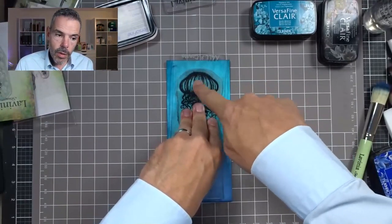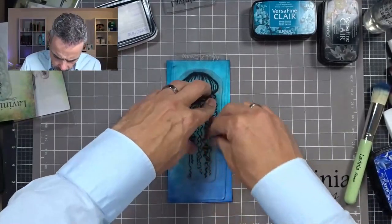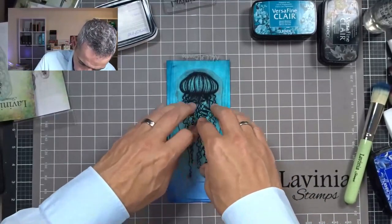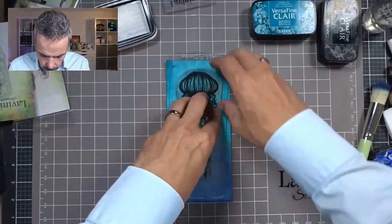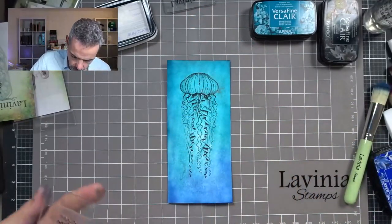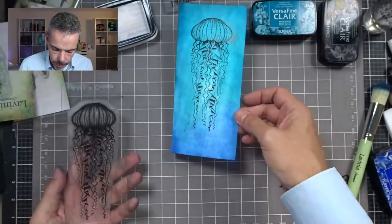Now I'm not going to bother too much with this part because I'm going to do something, but the tentacles — that's what you call them — I really need to have stamped pretty well. Beautiful. These stamps are stunning. Look at the detail in there, I love it.